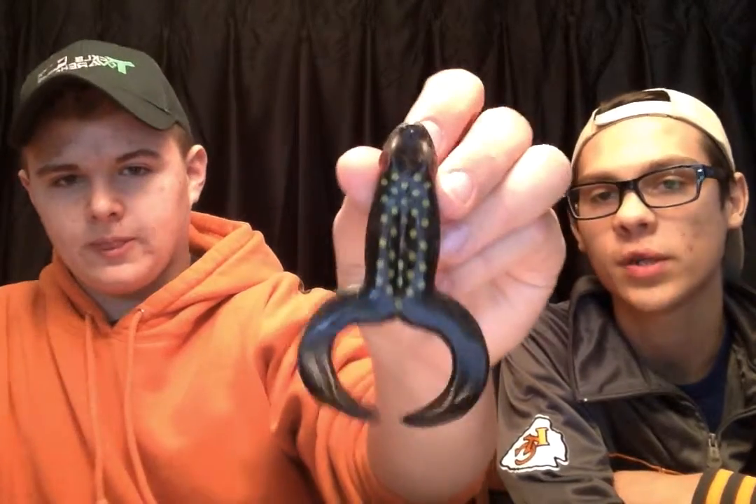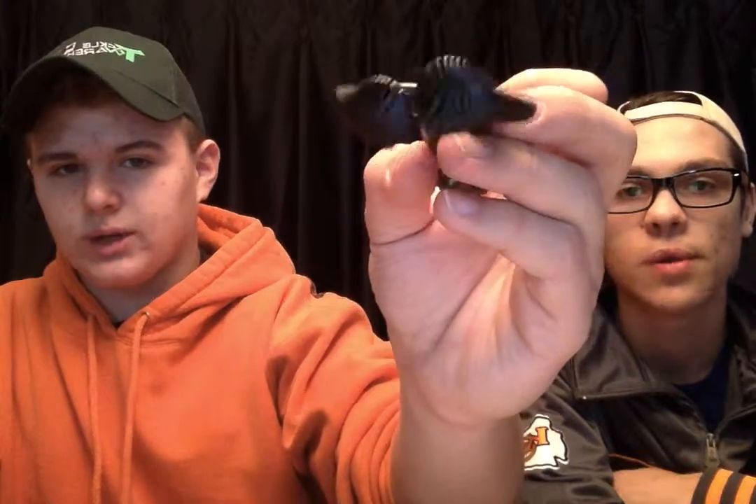And this is a soft plastic frog. You can rig it whatever way you want — I think these work best Texas rigged. It's got red eyes and yellow spots with little paddle tails for feet, and it swims along the top of the water like any other frog would. It floats. And that's it for the bass box.